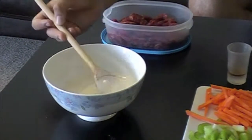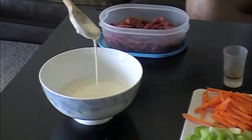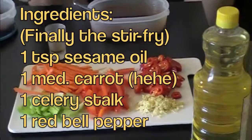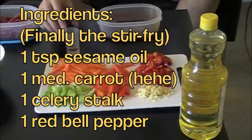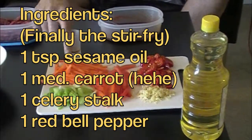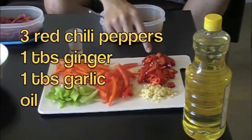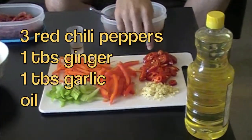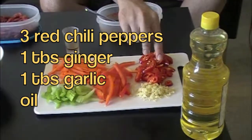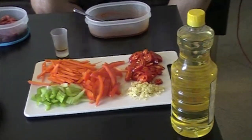Basically, what you want to do is make sure that the batter is a little runny when it falls off the spoon — that's how you know you have the right consistency. And down here are the rest of the ingredients for the stir-fry: one teaspoon of sesame oil, about one medium onion julienned, one celery stalk chopped, one red pepper julienned, three red chili peppers cut, one tablespoon each of ginger and garlic, and vegetable oil to fry with. Okay, so let's get started on our ginger beef.